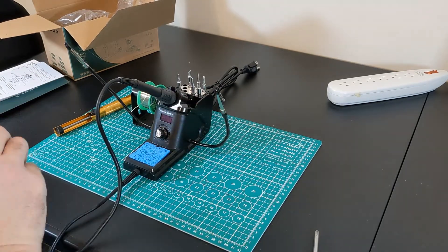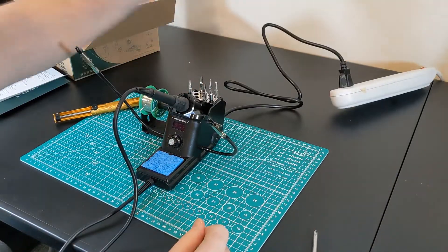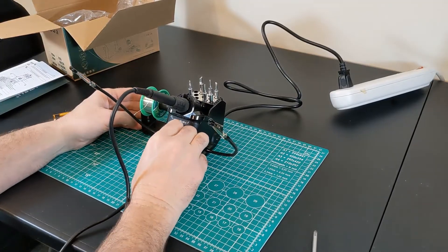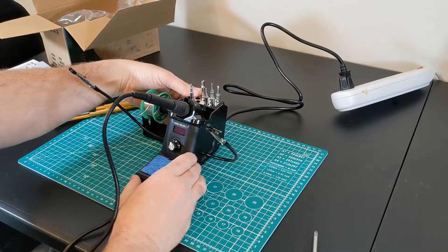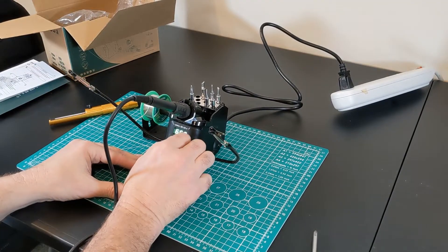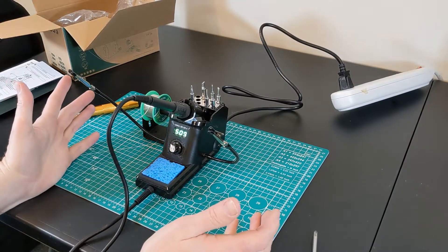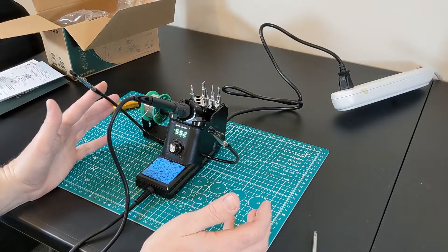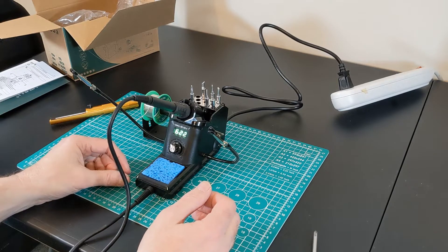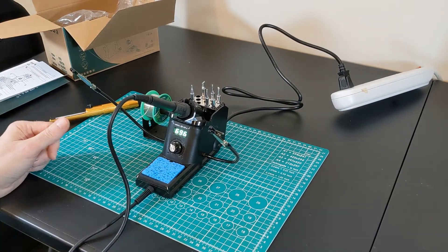Alright, I think we're ready to go. The power cord could stand to be a little longer, but for the price I'm not going to argue. Power switch is here on the back. We're going to go for a target temperature of 720°F — I'd imagine the flashing means it hasn't got there yet. It's heating up rather quick, which is nice. I went ahead and pre-wetted my sponge.